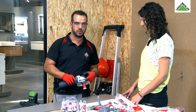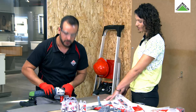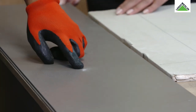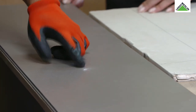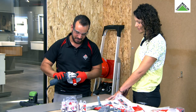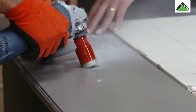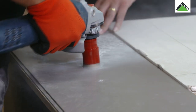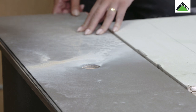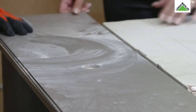Vou mostrar o que acontece se ligar a rebarbadora com a broca parada sobre a cerâmica — ficamos logo com uma marca na nossa cerâmica, e não é esse o pretendido. Agora vou tentar fazer o correto. Pronto — foi tão fundo que acabei por furar um bocadinho da mesa também.